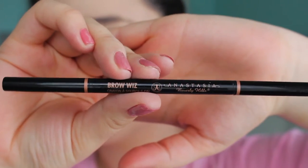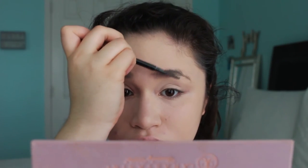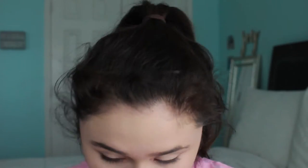Now onto brows. This is the Brow Wiz, and I just got this a few weeks ago because I filmed this video about two weeks ago. I'm just filling my brows in. I really like how natural my brows look with this product, so I continued to fill in my brows really fast.